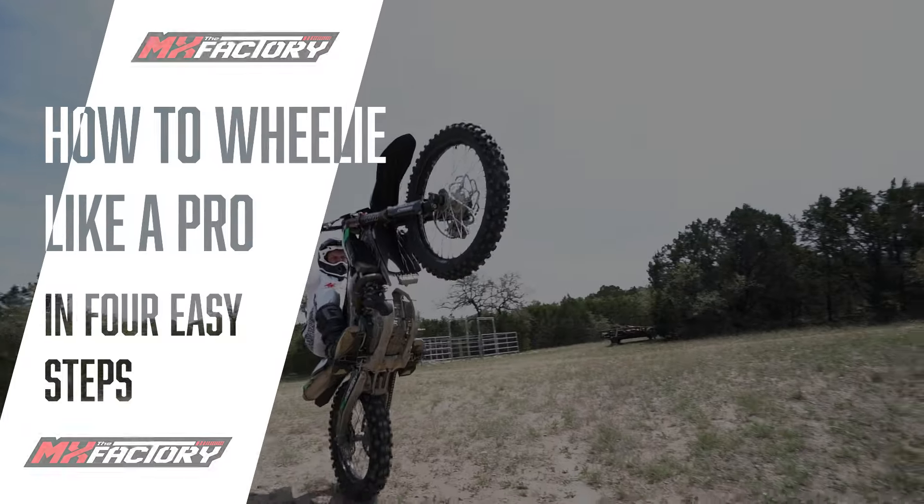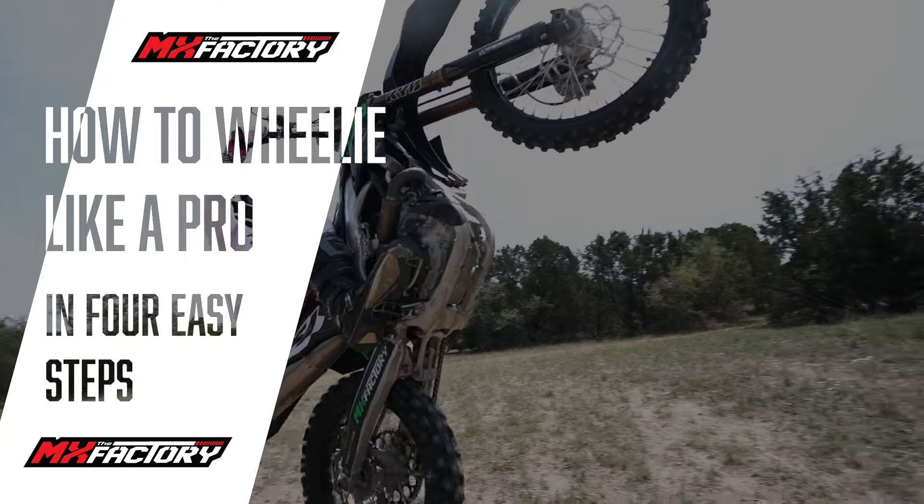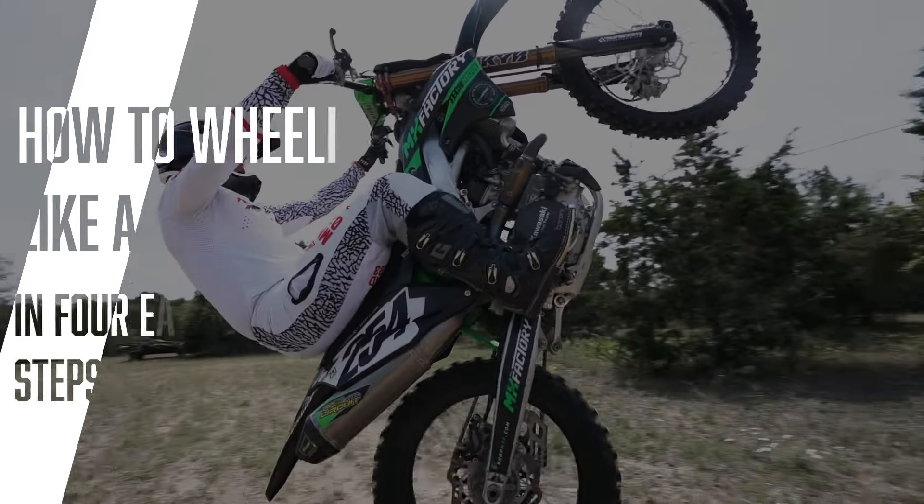What's up everyone? Tyler from the MX Factory. Today I'm going to teach you how to wheelie like a professional in four easy steps. Make sure you stick around to the end — throughout this video we've got drills for you to implement everything we teach you.